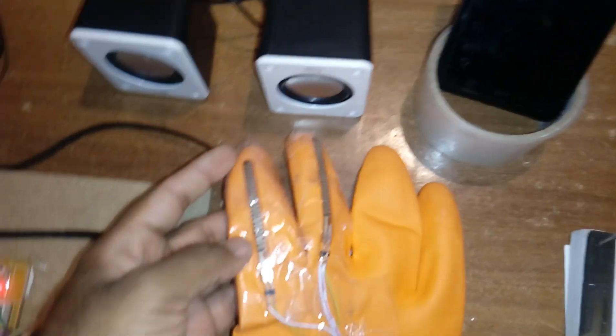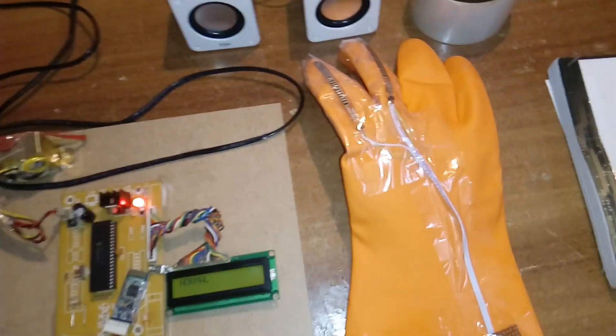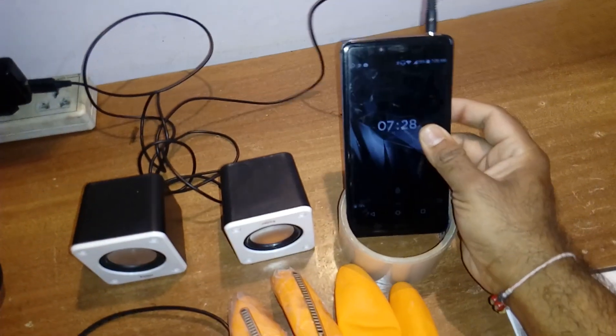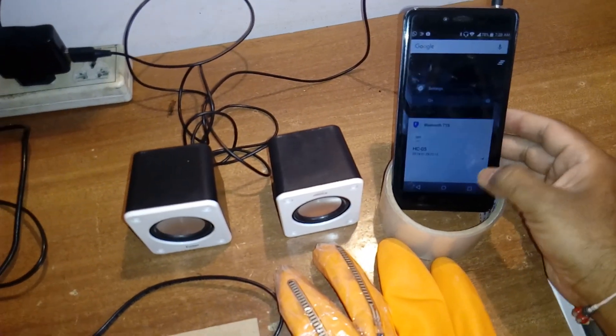It's a 3.5-inch flex sensor — Flex Sensor 1 and Flex Sensor 2. This is the requirement from the student: they are doing only two flex sensors with three voice outputs. I am using the Bluetooth text-to-voice app, so first of all we need to go to the settings.